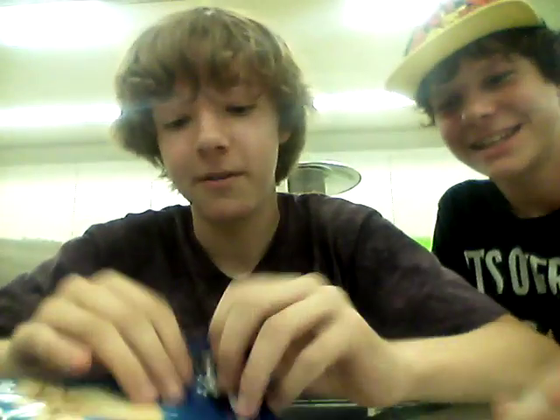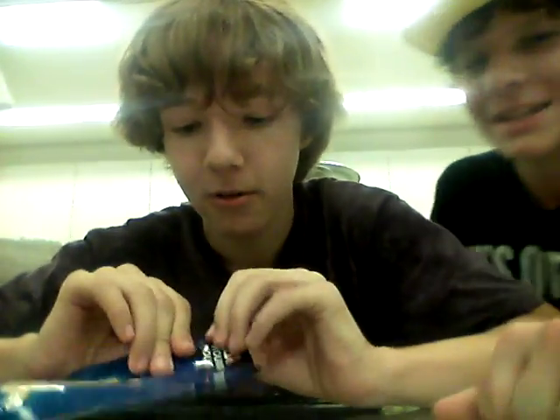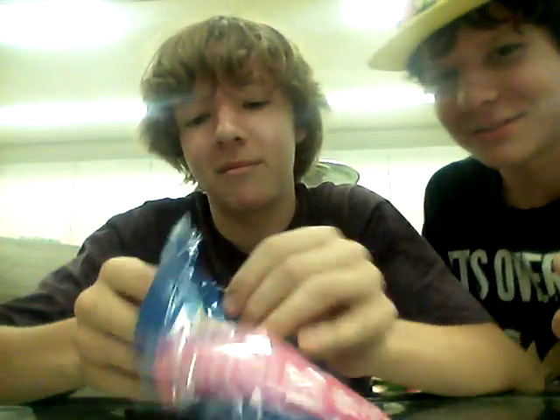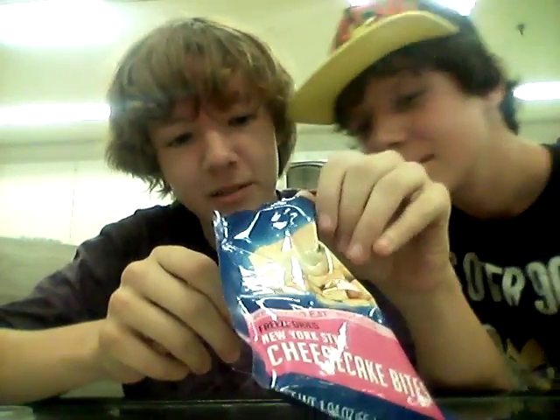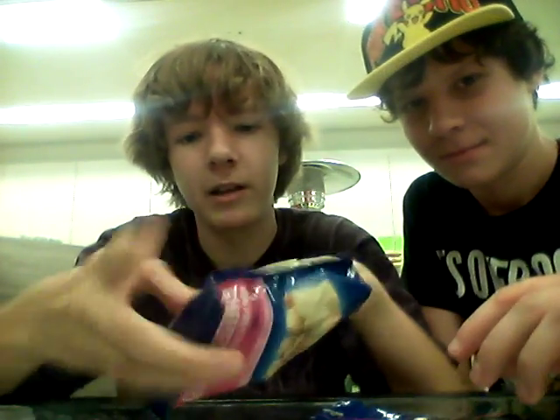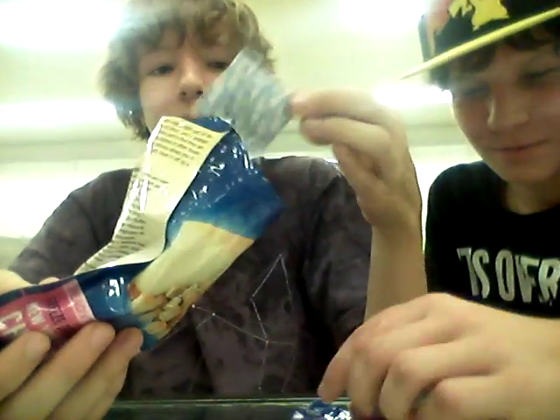I've got Sam here — special gift, safe and sound of course. Go ahead and open it up, give it a little peel. Oh, they're actually smaller than I expected, and they have some sort of oxidizer in here. Hold on — oxidizer is what it's called.